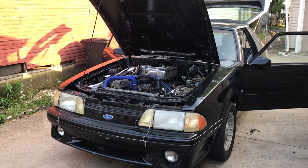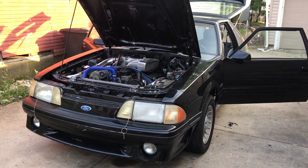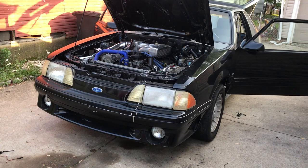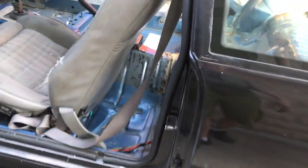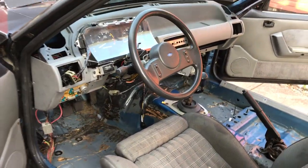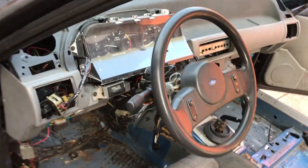I'm going to do that again to show you how well I have this car tuned. I'm just going to walk up to it and start it up again just like I did. I'll do it again.